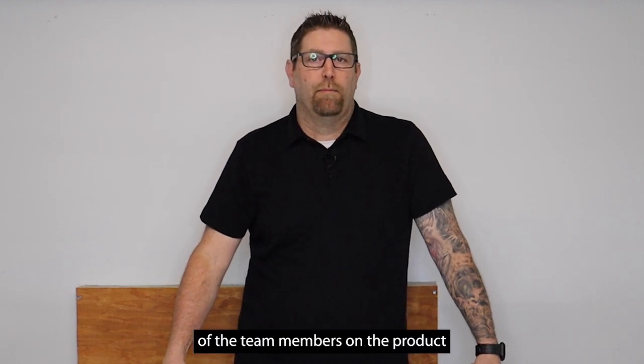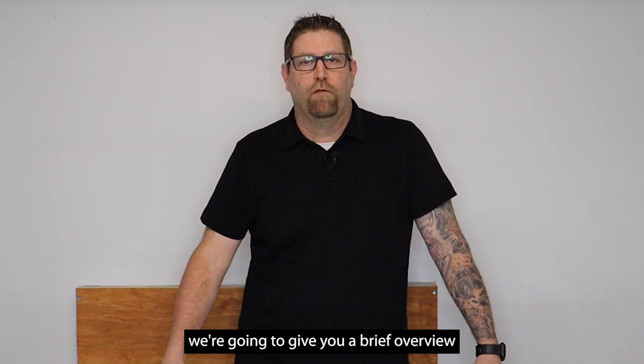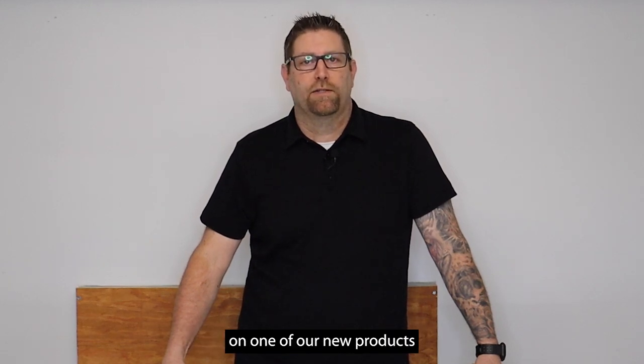Hi, my name is Matt. I'm one of the team members on the product team here at WearLite. In a second, we're going to give you a brief overview on one of our new products.